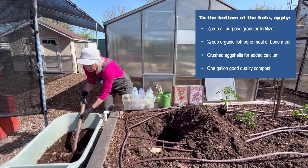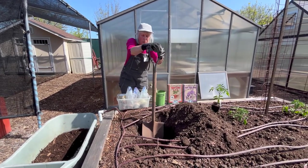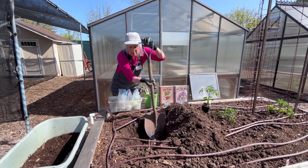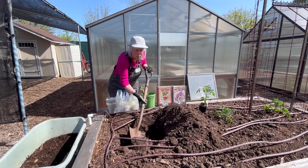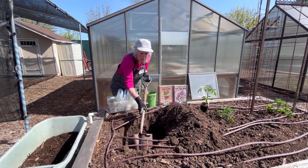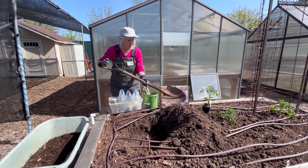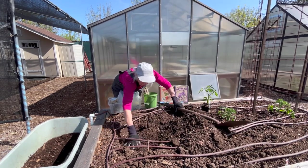We take a good scoop full of compost. Hopefully you're making your own compost; if not, find the best quality compost you can find. Then you mix that with the native soil. Hopefully you have some good organic soil that is full of good organic matter, and just mix it in a little. Backfill, but not all the way — just enough. Level that out.